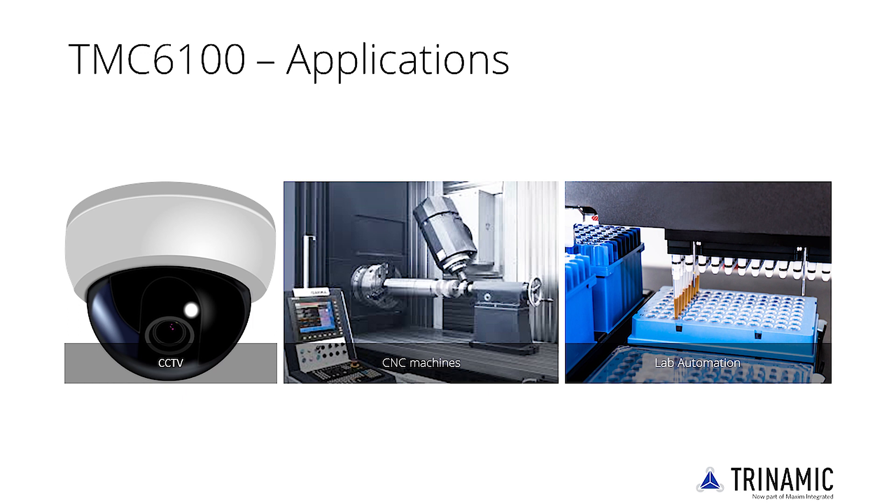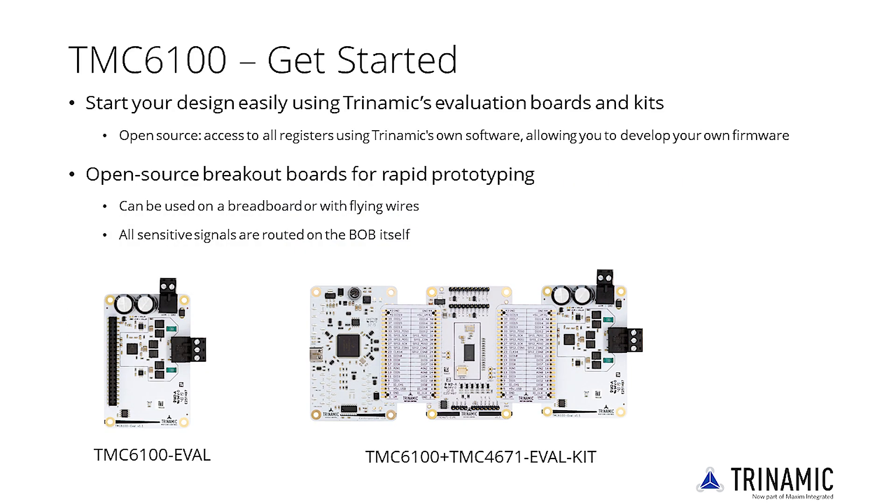The gate driver IC is perfectly suited for industrial drives, factory and lab automation, robotics, CNC machines, and finer applications such as surveillance cameras and printers.